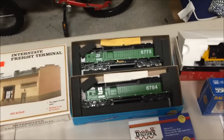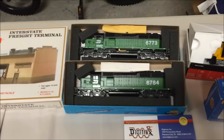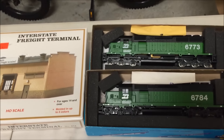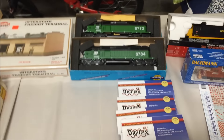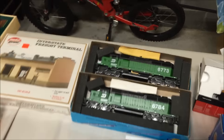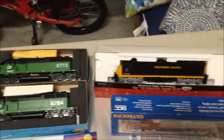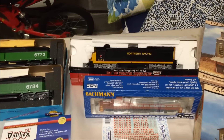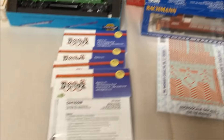These two Burlington Northern blue box units are both brand new, probably about 20 years old. The one on top is powered, the one on the bottom is not. I've had the shell off the top one and I have some Digitrax DCC decoders I'm going to put in there — unit 6773 is powered, 6784 is unpowered. I picked up this Northern Pacific at the train show in Nashville in December. It's new as well, it's not DCC but it is DCC ready, so I have a decoder for that one too.